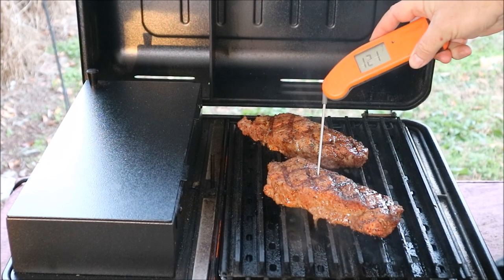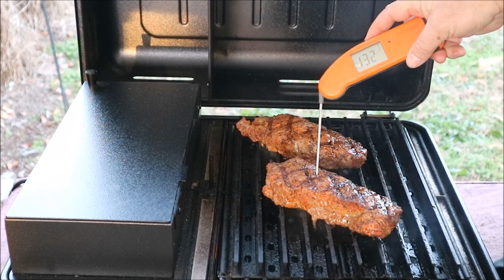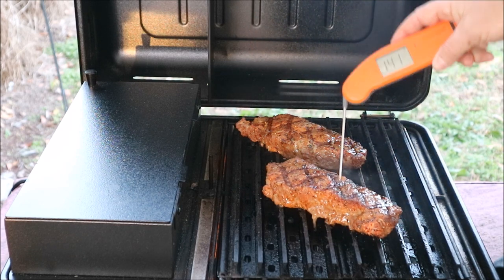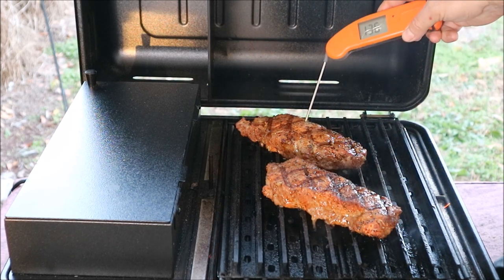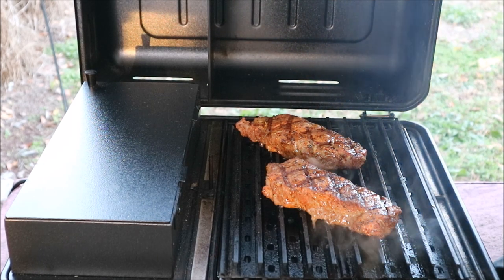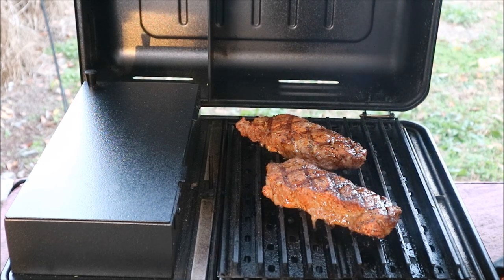Check the internal temps — we're at 132-133 degrees. Check it in multiple spots. Yeah, we need to take these off; these are done. Take them off and let them rest for a few minutes, and then we'll see what we got.